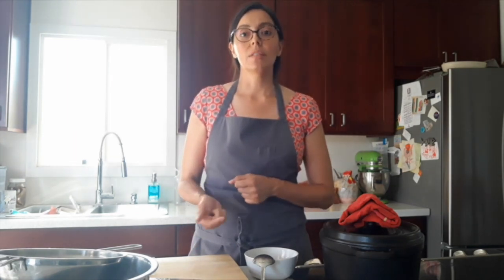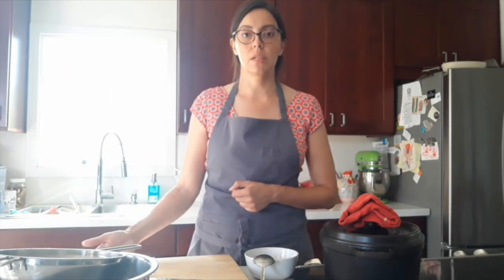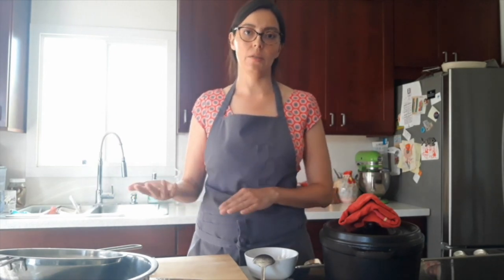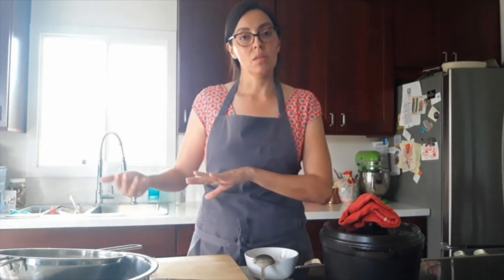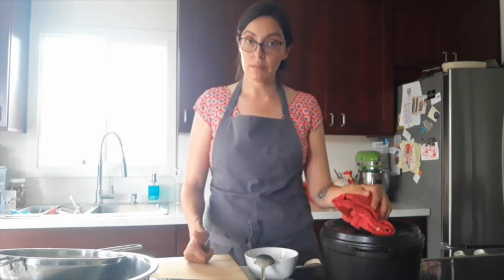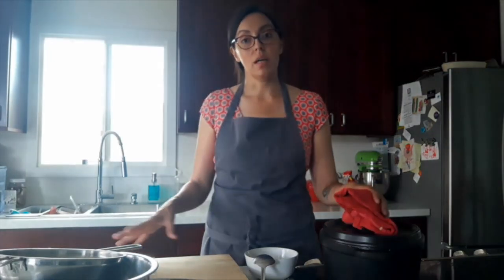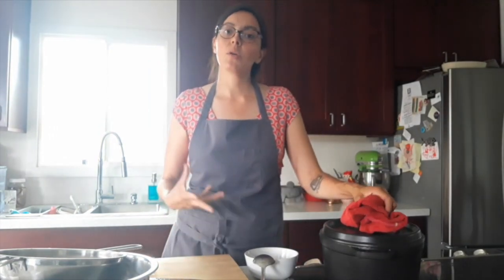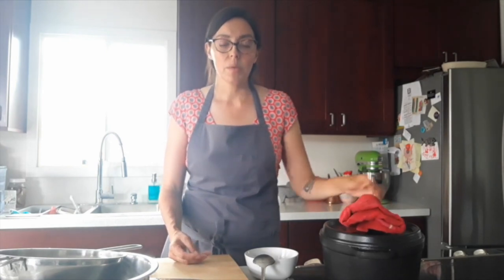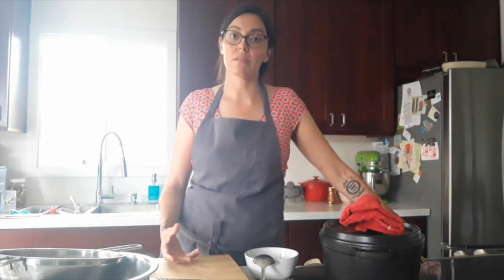Corn in the Sonoran region doesn't have the ancient history it does in other parts of Mexico. In southern Mexico and Central America, corn has a 6,000-year history. In this region, it goes back maybe about 1,500 years. It's not only less historically ingrained, but the environmental suitability of growing wheat here — it's not as wet, and it's mountainous but not heavily so — meant wheat took hold here better than elsewhere, which is why it's so well integrated into the diet and why this soup is so representative of parts of Sonora.